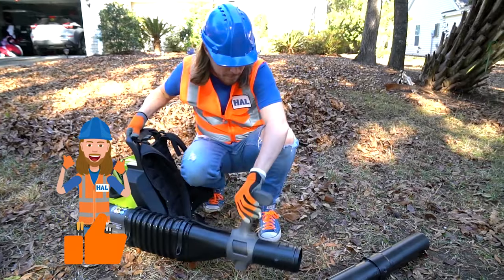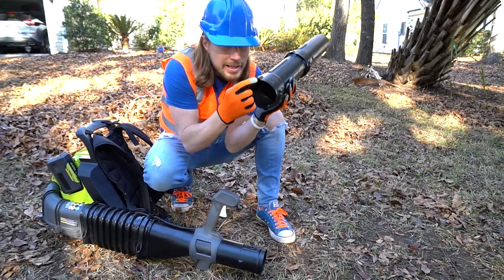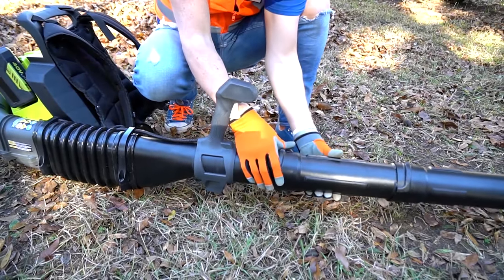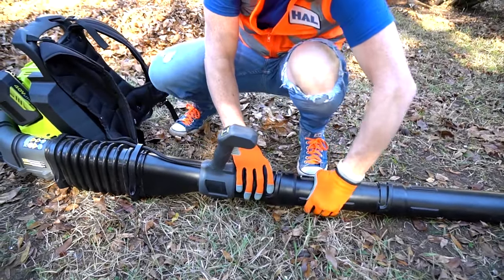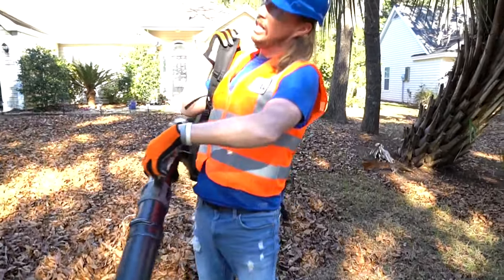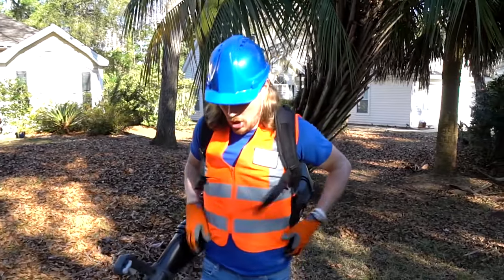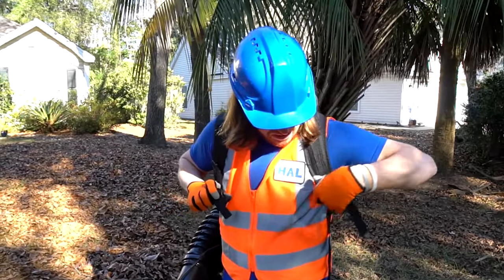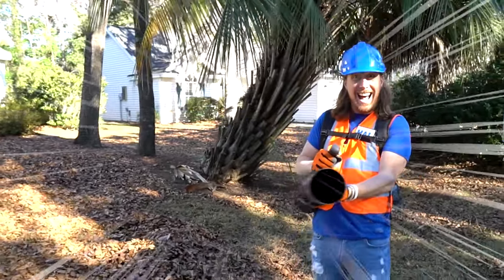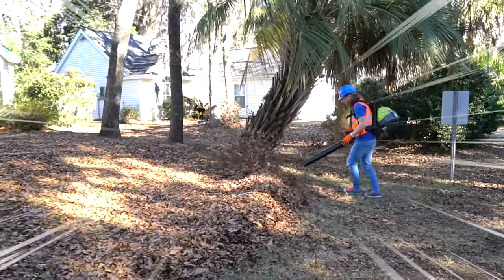First we need to put this attachment on so we can reach the leaves. There's a little notch right there, and we've got to line those up and snap it into place — just like that, we're good to go! Let's strap it on: one strap there, one strap here, and a clip in the middle. And we're ready to go!